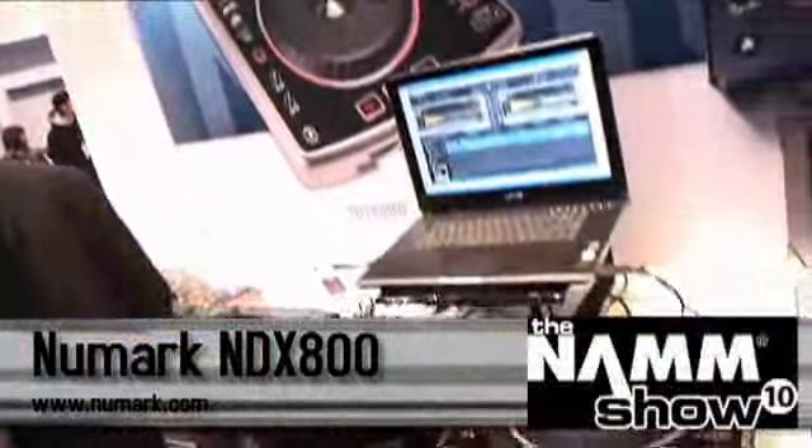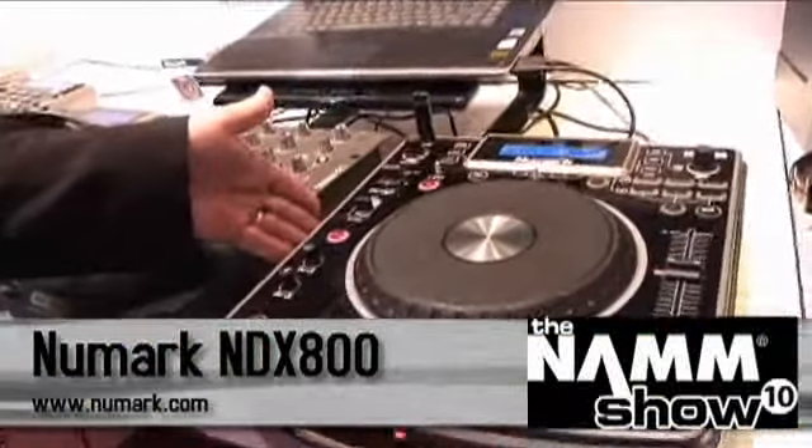Hi, this is Jason Donnelly reporting for GearWire.com. We're at the NAMM Show 2010, and I'm here at Numark with DJ Chris Roman. Chris, what is next? Next thing we'd like to talk about is the NDX 800, which we're also introducing here at NAMM 2010.